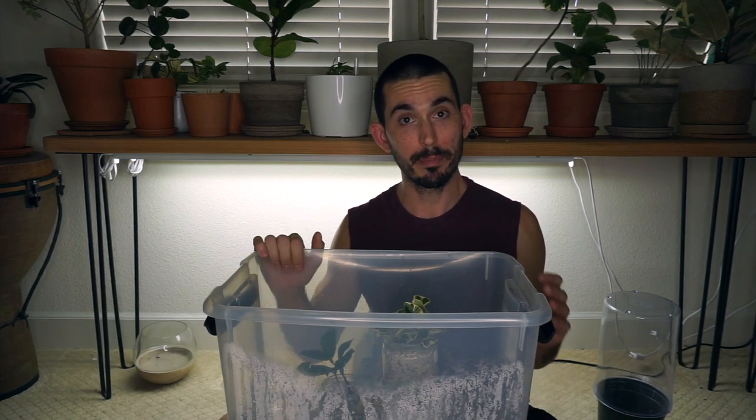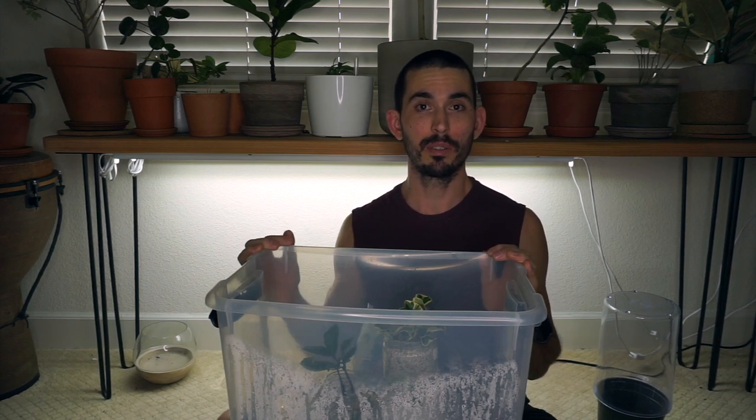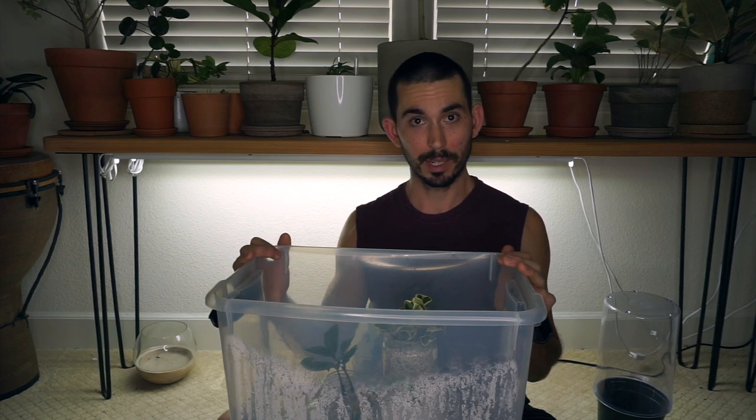Two notes of caution. First, any growing medium you're using should have the dust filtered out — you want chunks only so there's lots of moisture but still lots of air pockets, which is the best environment for roots. Purchase coarse-grade pumice or perlite, or buy screens to sift it yourself. Second, grow lights or regular LEDs are really crucial because they don't emit a lot of heat. If you stuck this in the window the plants would cook and probably all die, especially in summer. I would always use grow lights personally, as heat would be a major concern with any direct natural lighting.